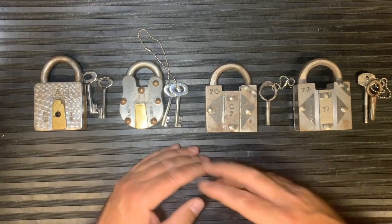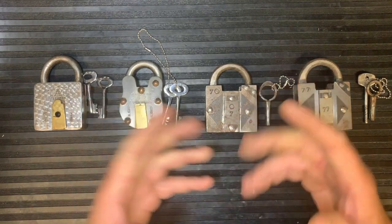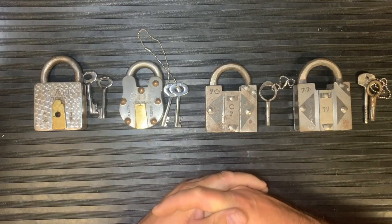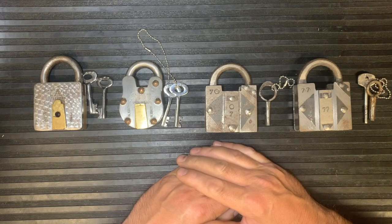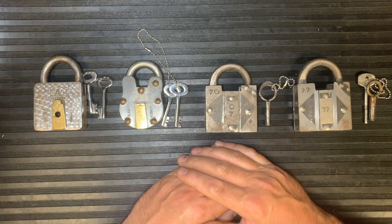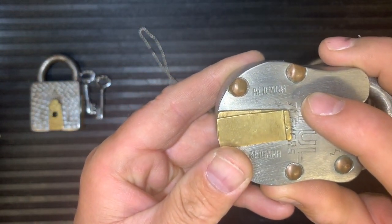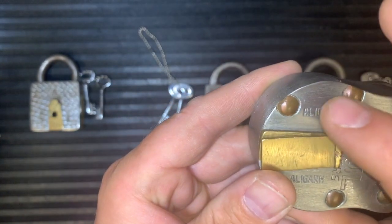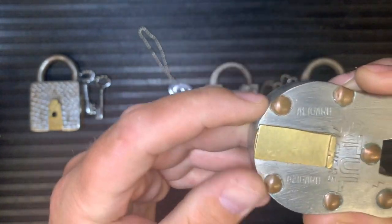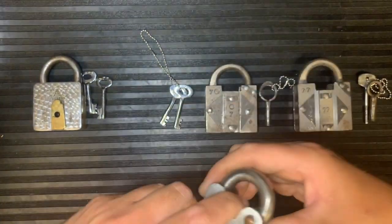When you start collecting trick locks, one of the first types you'll come across are Indian trick locks. There are a huge number of them out there — hundreds and hundreds of trick locks from India. They all come from one area, I think it's called Agra, and most of them will have that stamped into them. A lot of them are made in the streets by hand.